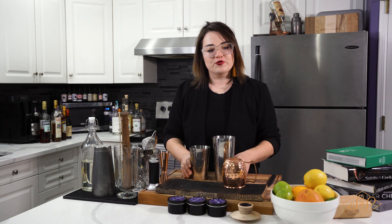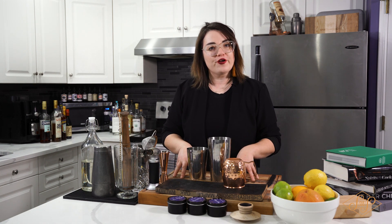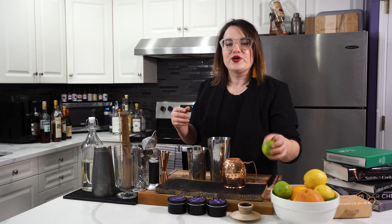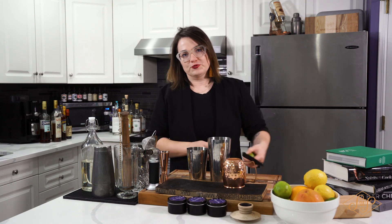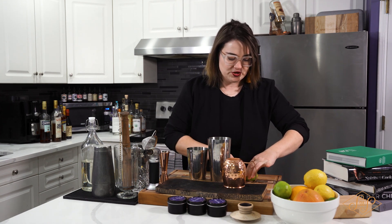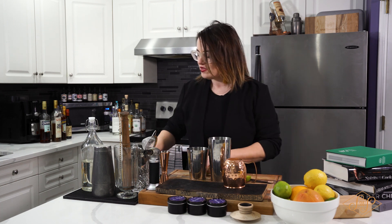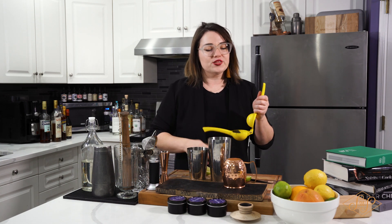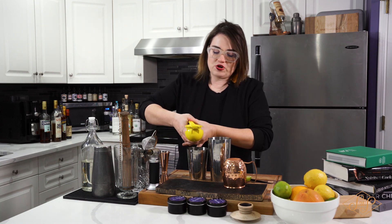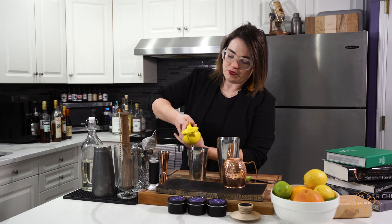I always say make sure we put the non-alcoholic ingredients in first — that way if you mess up, you're not wasting alcohol, which no one wants to do. So it's gonna be one ounce of lime juice. We're gonna do some fresh lime juice here. Typically one lime is one ounce, so it goes nice and easy straight into the short part of our tin.